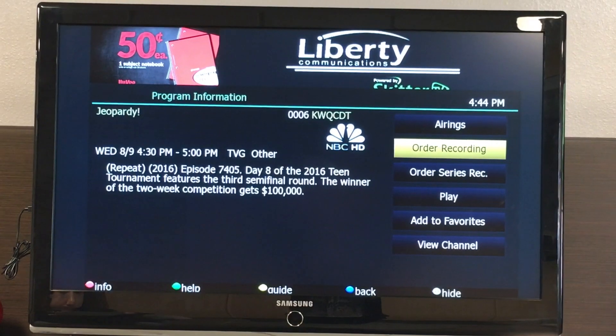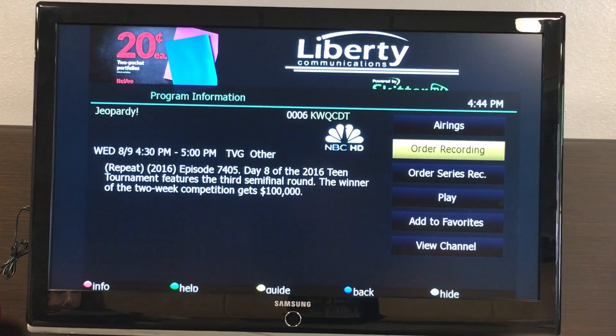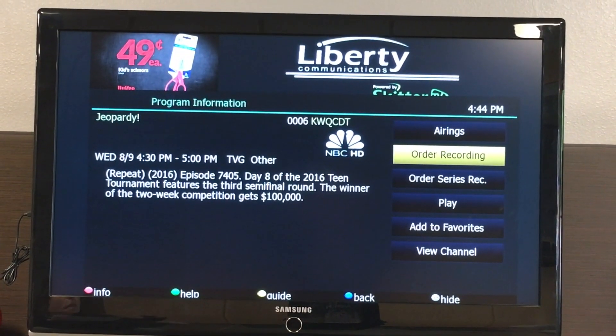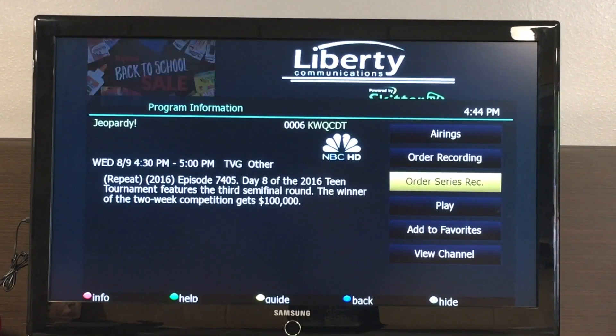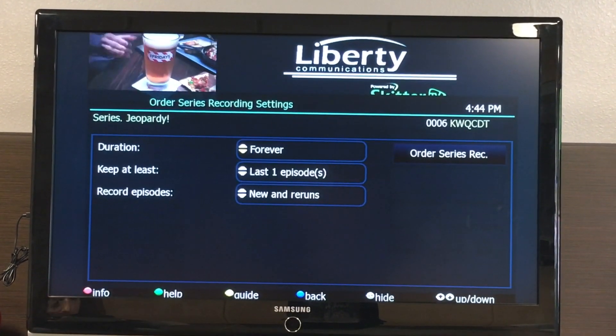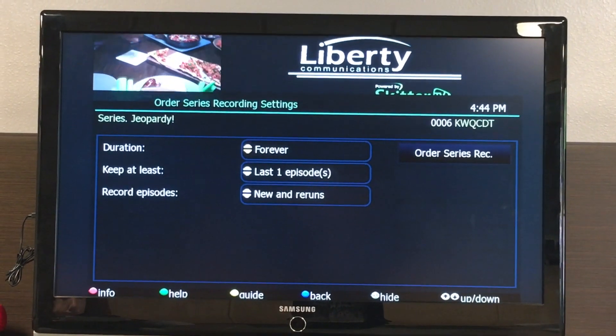To record a series, select a program from the guide and press the info button. Press the record series option on the screen. Once you select record series, a settings screen will appear.